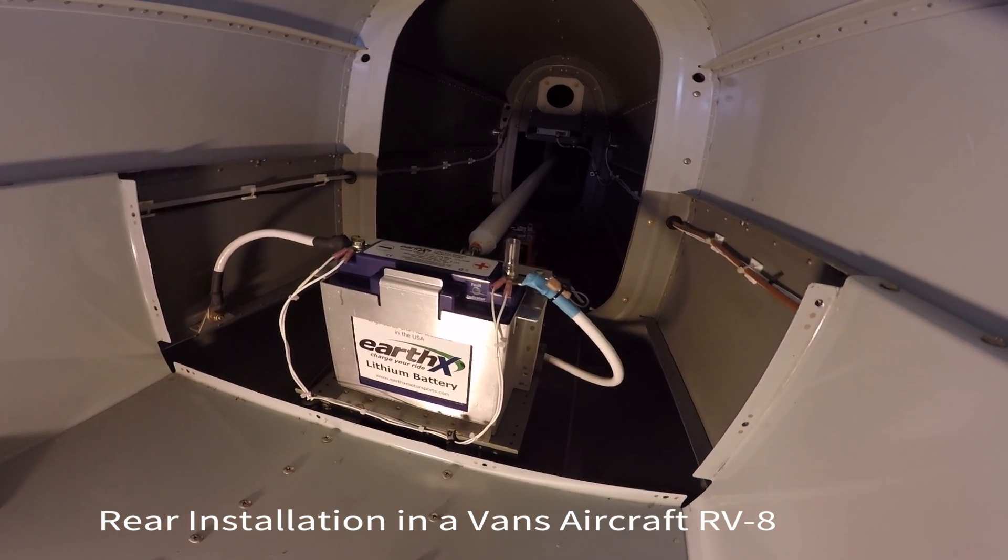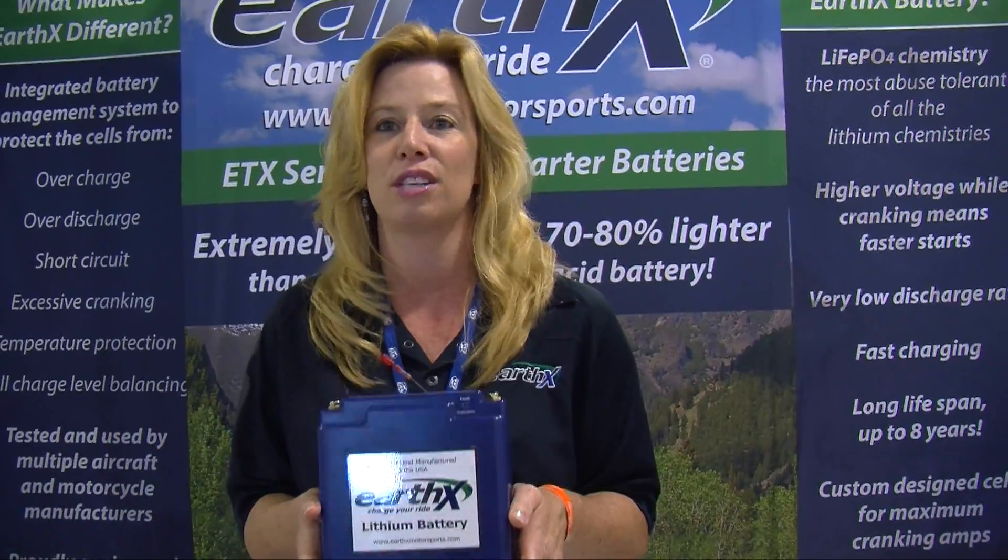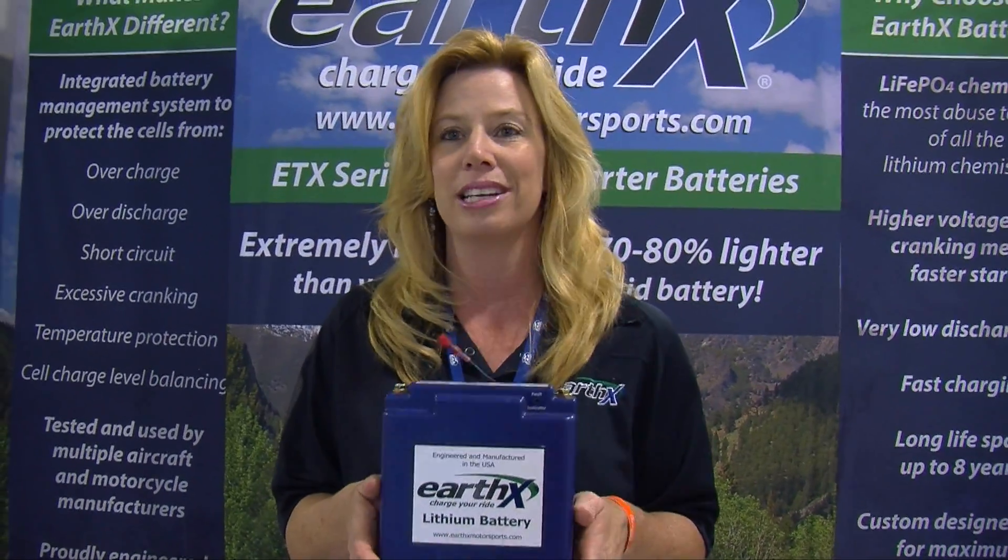One of the biggest reasons why our aircraft market really likes these batteries is the weight. This reduces 80% of the weight from a lead-acid battery. This is only 3.9 pounds, and it replaces one that is 15.4 pounds. It will instantly take off over 11 pounds from your plane by one part. Try to do that any other way.